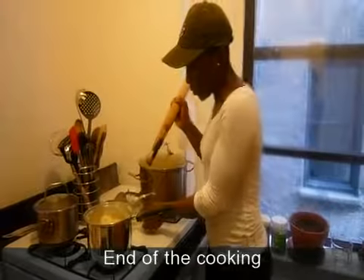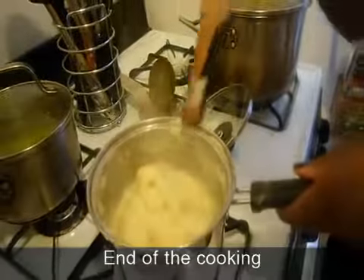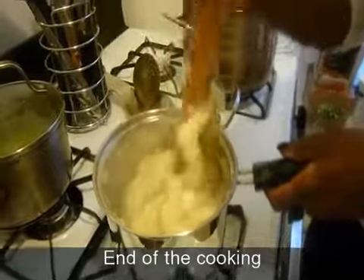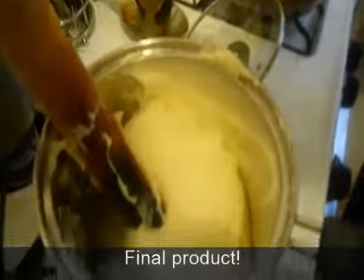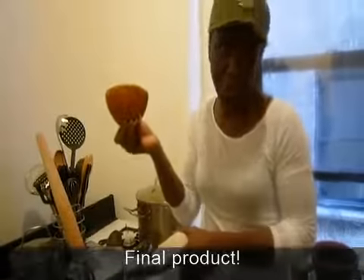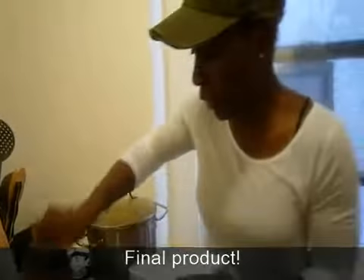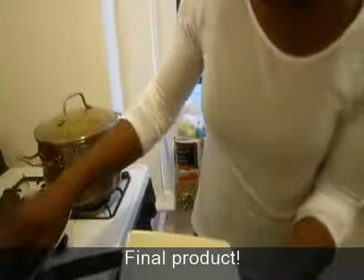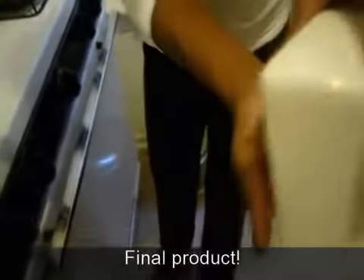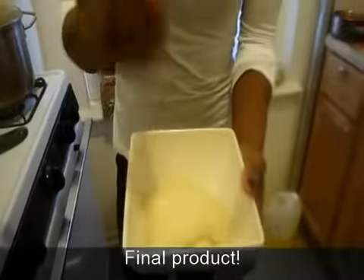This is the final stage of the fufu. We've allowed it to boil for less than a minute or two, and now the flour is well incorporated — this is the final product. The water is all incorporated into the fufu and it's really smooth. I just get a bowl and use the ibako to scoop the pounded yam into the portion you want to serve. You can roll it around to get a nice shape, and then just pour the sauce over it.